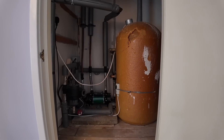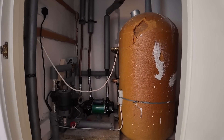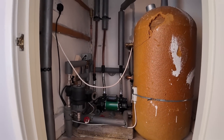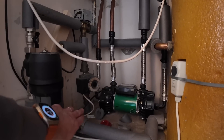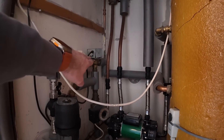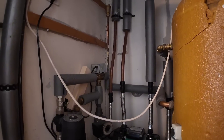We're upstairs in the property now, inside one of the bedrooms, and this is where the cylinder cupboard is located. What we've got here is a pretty standard setup for a vented cylinder — we've got our cylinder here and in the loft we've got our header tanks: one for cold water which goes to the cylinder, and another for the central heating. From the boiler downstairs, the hot water flows up to the three-port valve, which then diverts it either to the hot water cylinder or down to the radiators.